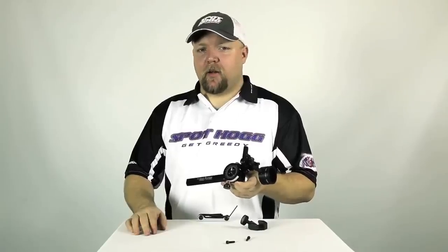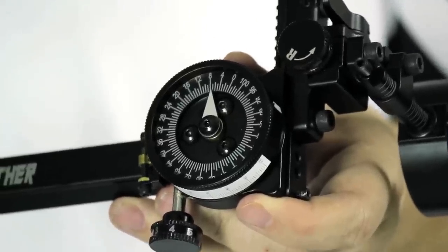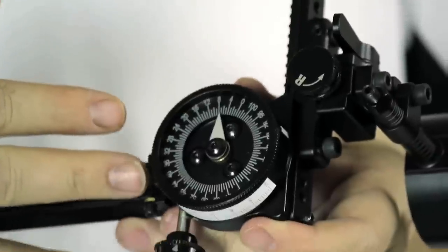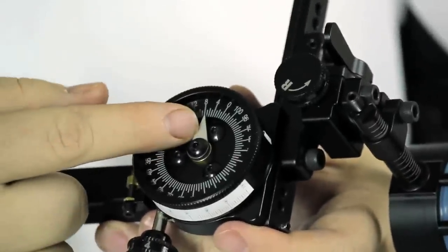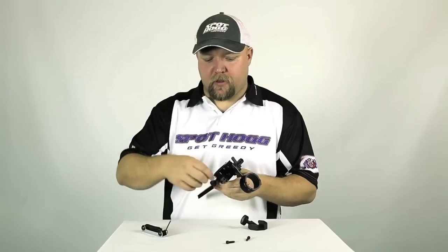It's important to take note of the scale reading in this position, because each time the rack is removed and reinstalled, the scale reading will need to be the same in order for your site marks to remain the same. In this example, our site happens to be on 8 once the rack was installed. Lastly, tighten the bottom set screw.